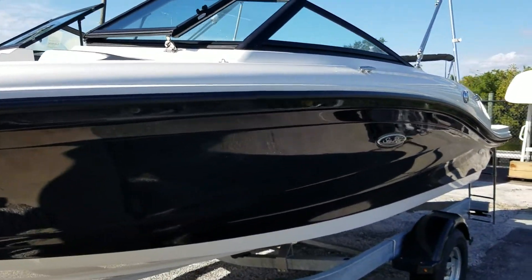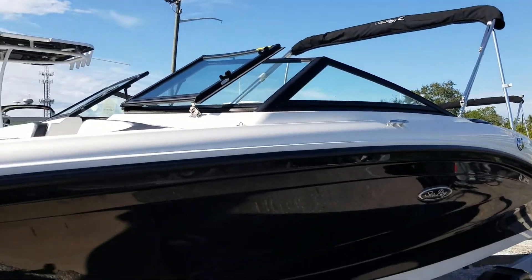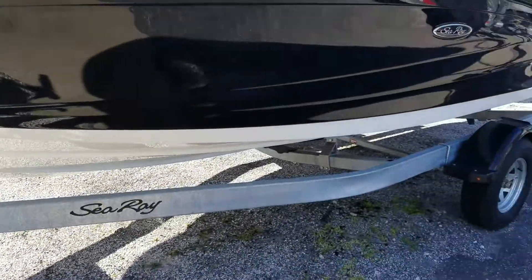You can see the striking black hull color matches the black Bimini top up on top of the boat. It comes packaged with a galvanized single axle trailer.